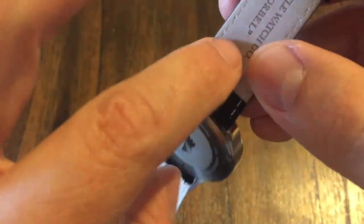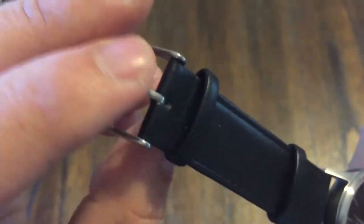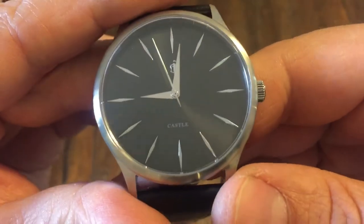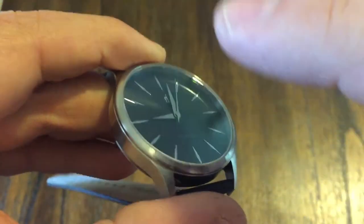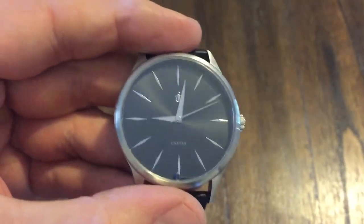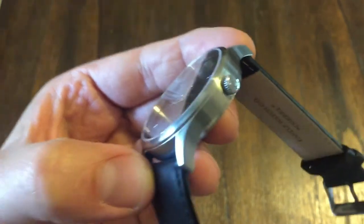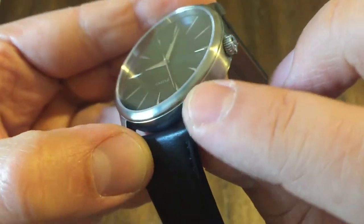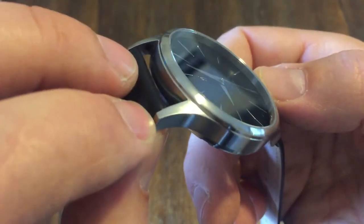Very quick. And 22 millimeter lugs — they're all over the place, you can find them just about anywhere. It has a signed buckle, which is a nice touch. Got two keepers there. This watch has no lume and no anti-reflective coating. But if you look at the brushing, it's done very, very well. The whole case is pretty much brushed, which is nice, and the crown's got some polishing. So it's not going to be a scratch magnet.